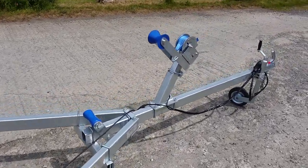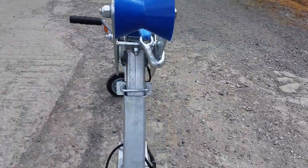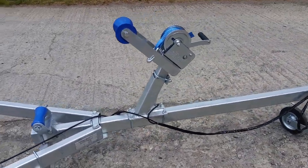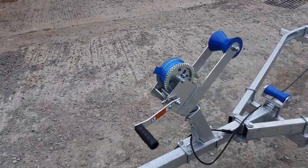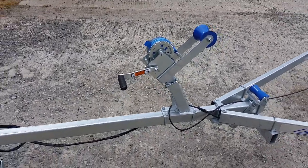The winch post is fully adjustable — it's height adjustable as well as being able to move the winch post up and down the front draw bar. The winch is a single speed winch with a nice long blue Xtreme strap so you can hook on at the end of the trailer.